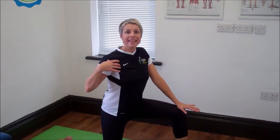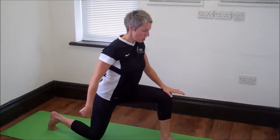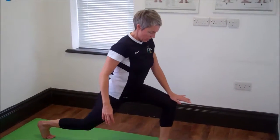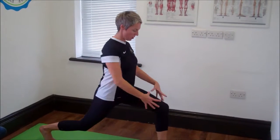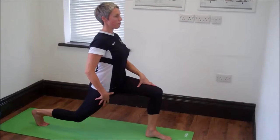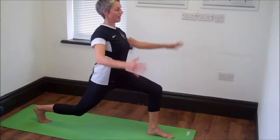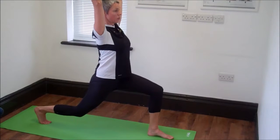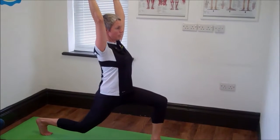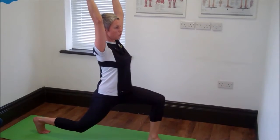If you want to make it even harder, curl your toes under on your back foot and lift your knee up, still trying to keep the 90 degrees on your front leg. Lunge forward from there for a deeper stretch in your hip flexors on your back leg. Lift your arms up again, shoulder blades down, really nice and controlled, pushing your back knee towards the mat.